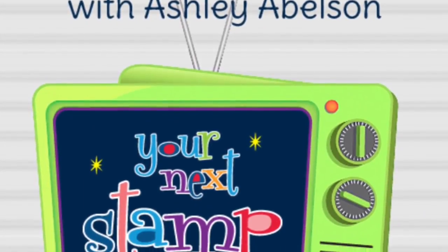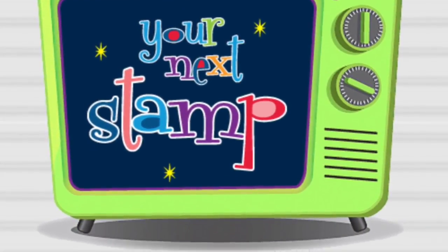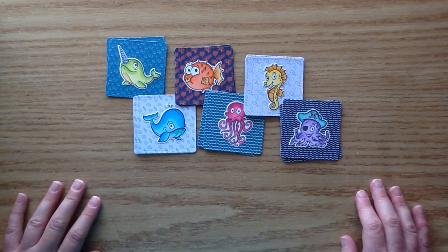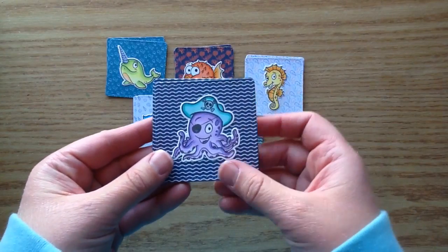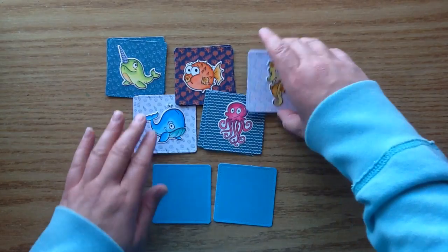Hi there, it's Ashley here. Welcome back for this week's Your Next Stamp crit repeat video. Today I have a very fun project to share with you. I made a little matching game with these super cute little sea creatures, and I just think this is so fun for if you have kids or grandkids. I have nieces and nephews, so I know they'll love this, and the back is just plain so you can play the matching game.